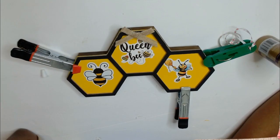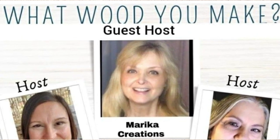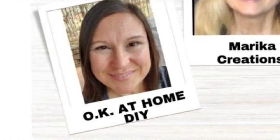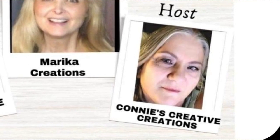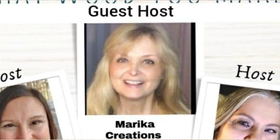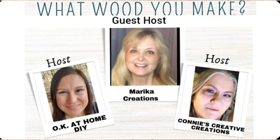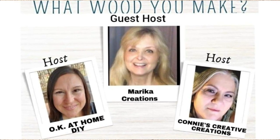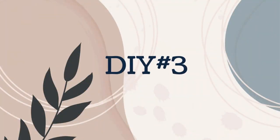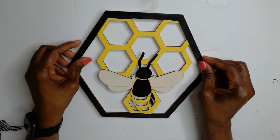This video is part of the 'What Would You Make' challenge, the February edition, hosted by Zayna from OK at Home, Connie from Connie's Creative Creations, and this month we have guest host Marika from Marika Creations. I will leave links to their channels in the description box below as well as the playlist — be sure to check them out, these ladies are super creative and talented.